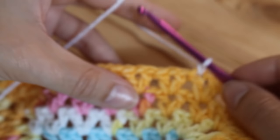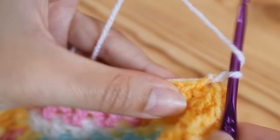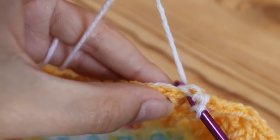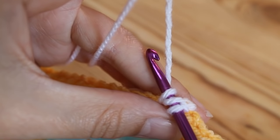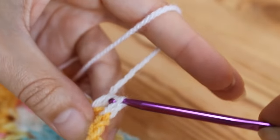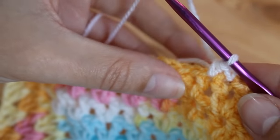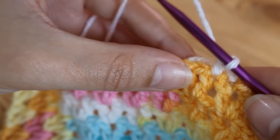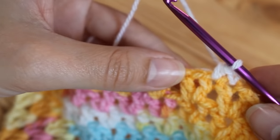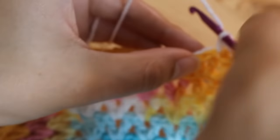To do a half treble: yarn over, insert, yarn over and pull up — you've got three loops on your hook — then yarn over and pull through all three. If you're just doing a single crochet border, or a double if you're UK based, you don't need to watch this bit; you can skip ahead to the part where I start doing the shells. But if you're not sure, just stick with me.